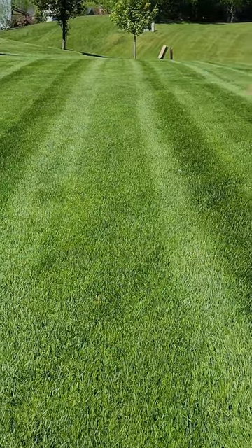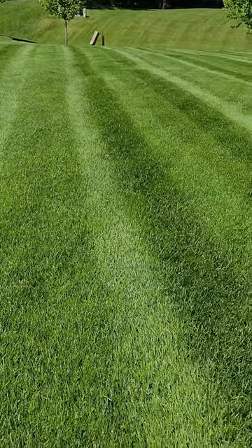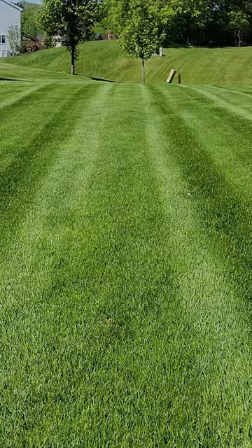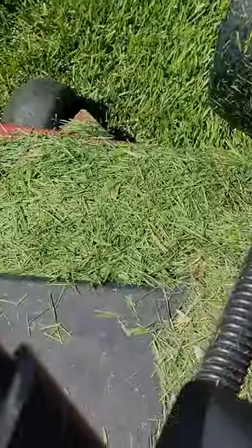The stripes: the light ones are away from us, the dark ones are toward the camera. You're just bending the grass over, and that's light reflecting off the grass blades.